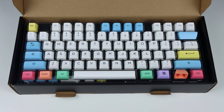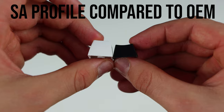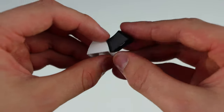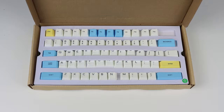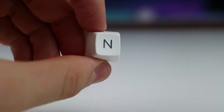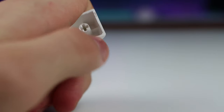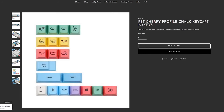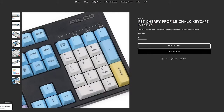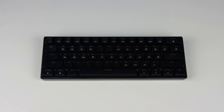Next we have the PBT Chalk keycap set. I got the SA profile version and the Cherry profile set. The SA profile is a lot taller than the Cherry profile, which is one of the lowest profiles, while SA is one of the tallest. I just put on the SA set since they are the same look and I didn't have another keyboard. The SA version costs $75 US while the Cherry profile version is only $50 US, both on KBDfans. I recommend getting the Cherry profile version as most people will like it better for gaming and typing. The SA version comes with 158 keys and the Cherry profile with 124 keys — both work up to a full-size keyboard. Here is the SA version on the Geek GK61 compared to the default keys.